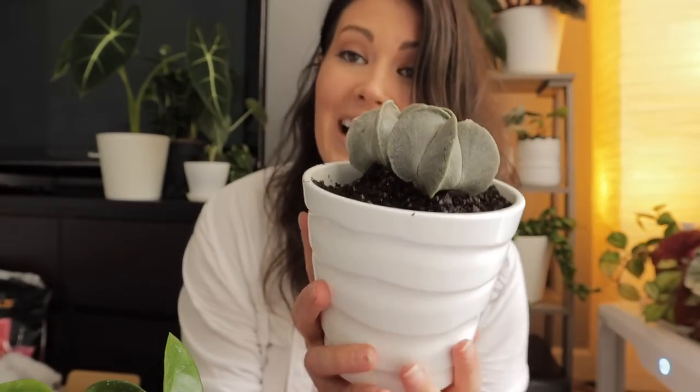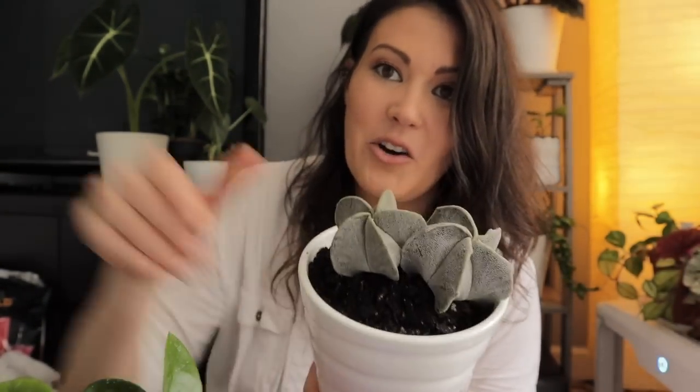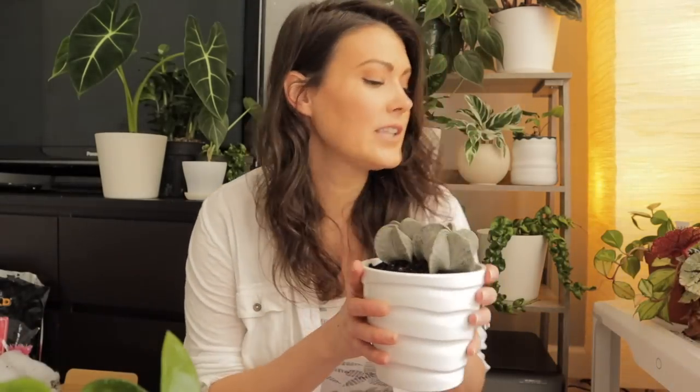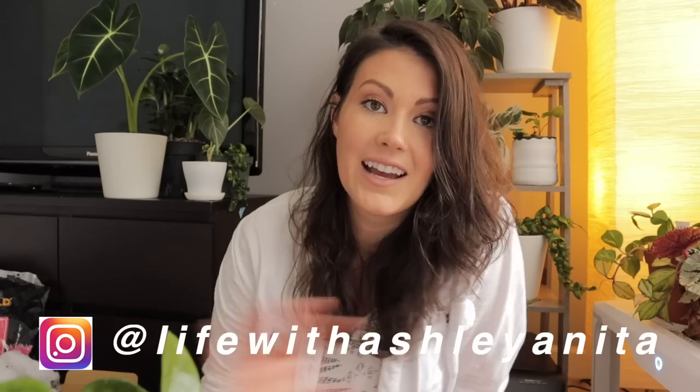Just to recap: I got a hoya crinkle 8, a variegated Hindu rope, and some beautiful astrophytum myriostigma bishop's caps. That was an absolutely amazing unboxing and all of these were purchased on eBay. I'm going to put all the seller information in the description below. I appreciate you guys taking the time to watch — if you enjoyed it and want to see future houseplant videos, please subscribe and hit me up on Instagram. Hope you guys have a fantastic rest of the day. I'll see you soon, bye!